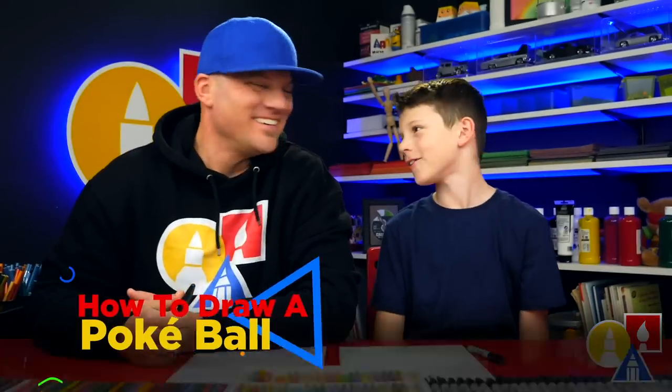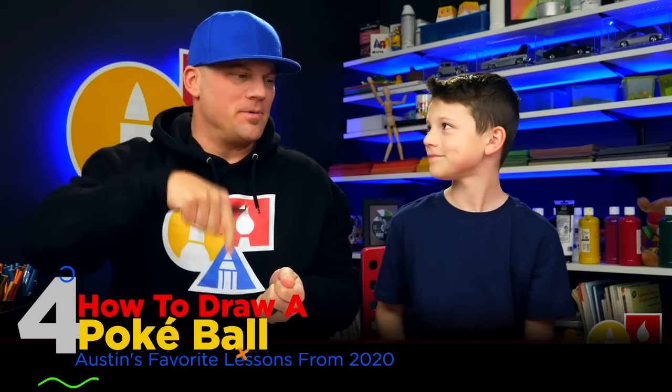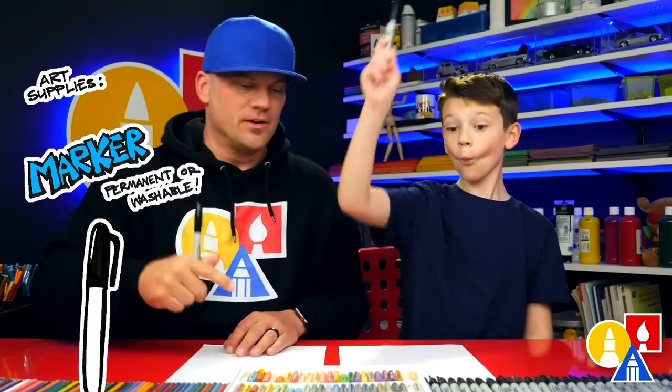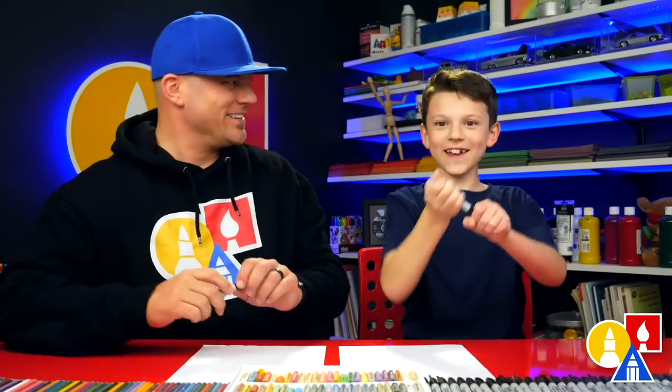Hey friends, here we're going to draw a Pokeball. We're going to draw a folding surprise — that means when you open it up, there's going to be a Pokemon inside. Which one should we put inside? Pikachu! We're going to draw a Pikachu, but you could really draw any Pokemon you want. For this lesson, you need something to draw with — we're going to use markers — plus some paper and something to color with. You ready to start?